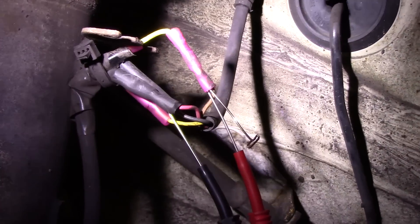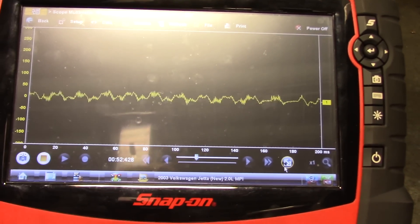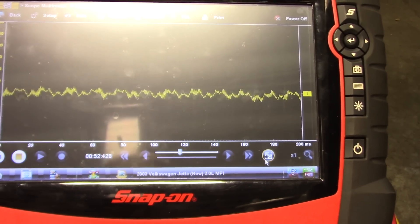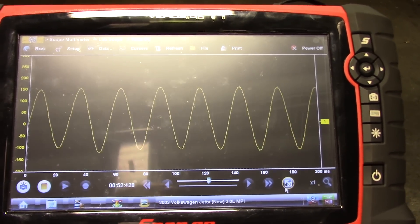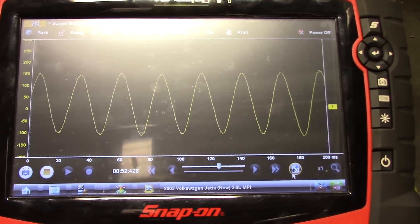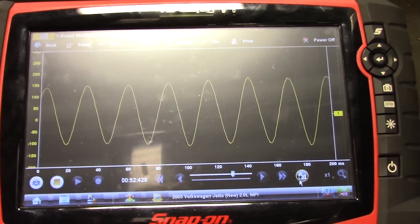So that's where I'm connected — let me take you to the scope. I am connected and I'm just going to wiggle these wires around a bit. I'm just wiggling this harness right here and there's our wheel speed sensor signal dropping out. This is definitely a confirmed issue right here.